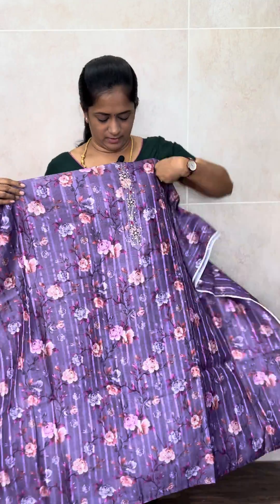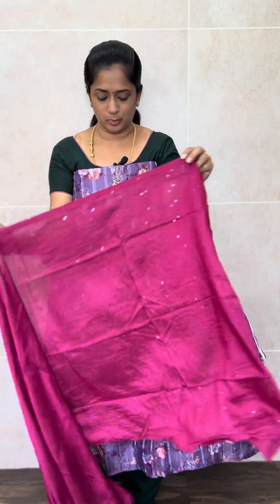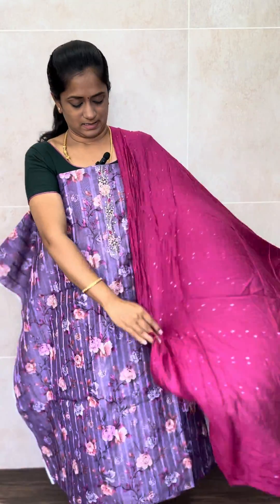And the last is a very beautiful purple with nice floral prints, and with it a dark magenta pink dupatta. This is the dupatta and this is the bottom. Priced at just 899 with free shipping. That's all for today — please visit our website directly to place your bookings. Thank you so much.